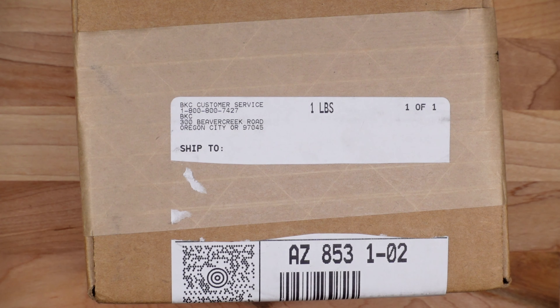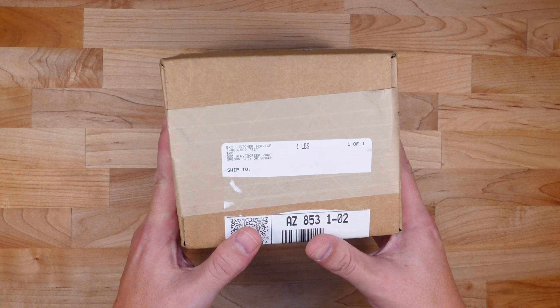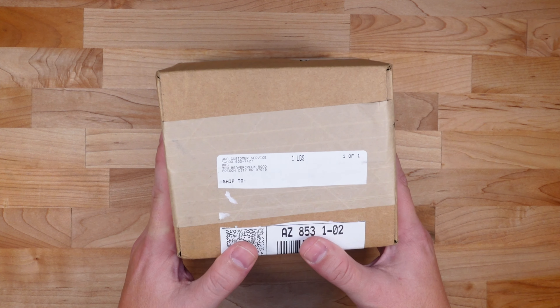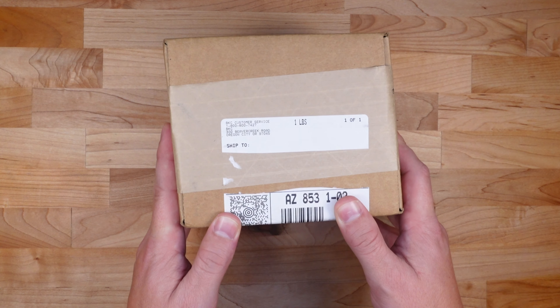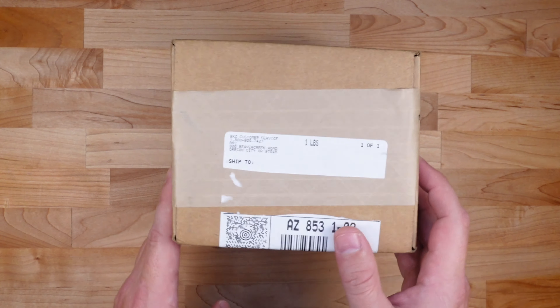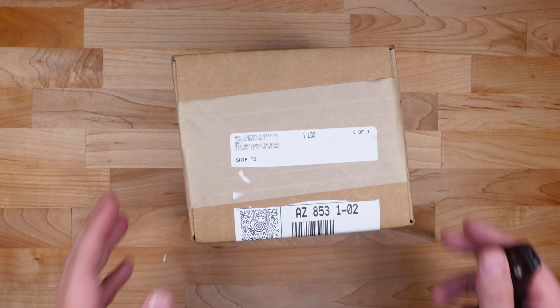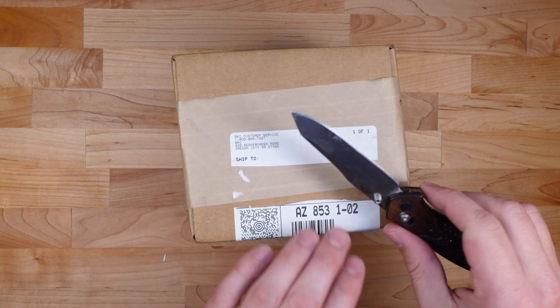And we're back two weeks later — I have a box from Benchmade. Let me tell you about my experience real quick. I sent these in on January 5th, a Tuesday, and USPS was pretty backed up, so Benchmade didn't actually get the knives until the following Monday, the 11th. By Wednesday they had already sent me a UPS tracking number letting me know they were on the way. So Benchmade really only had these knives for about two to three days — most of the time was in shipping. Pretty impressed.